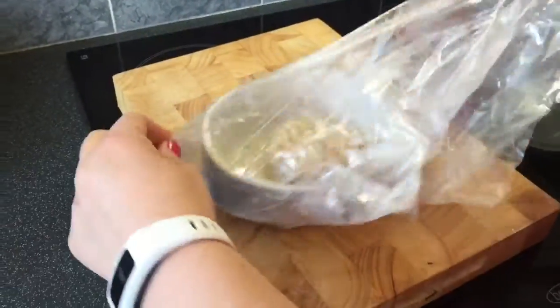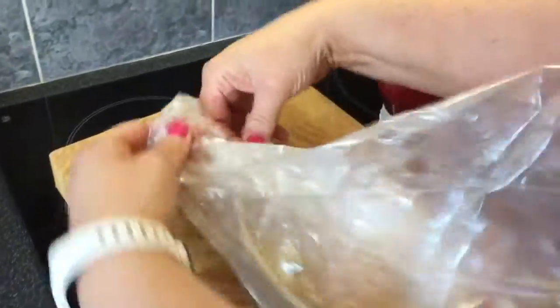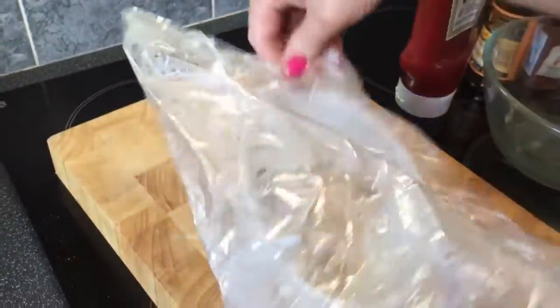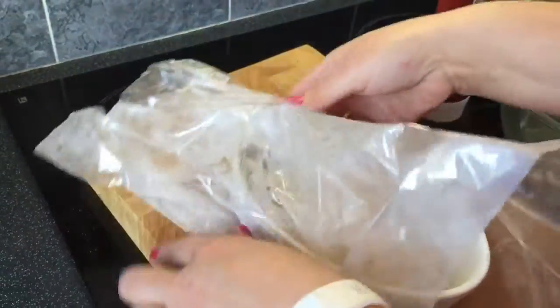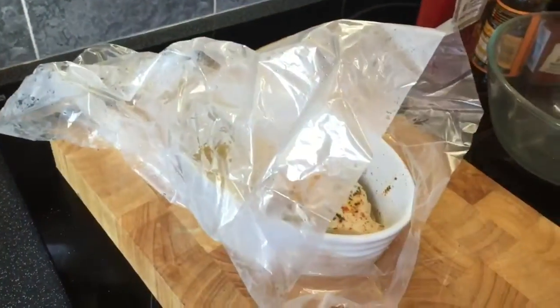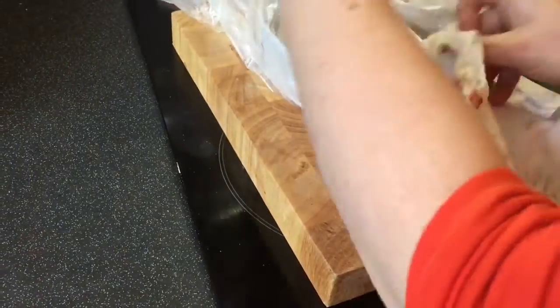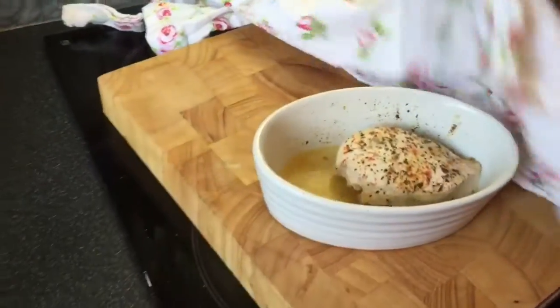That's looking absolutely perfect. I'm quite enjoying cooking my food with these little oven cook bags. I find it's a little bit better than using foil — it just keeps the moisture a little bit more.